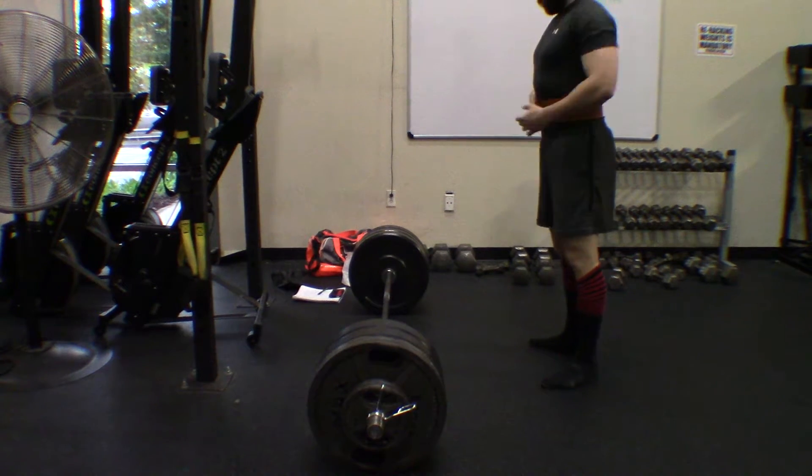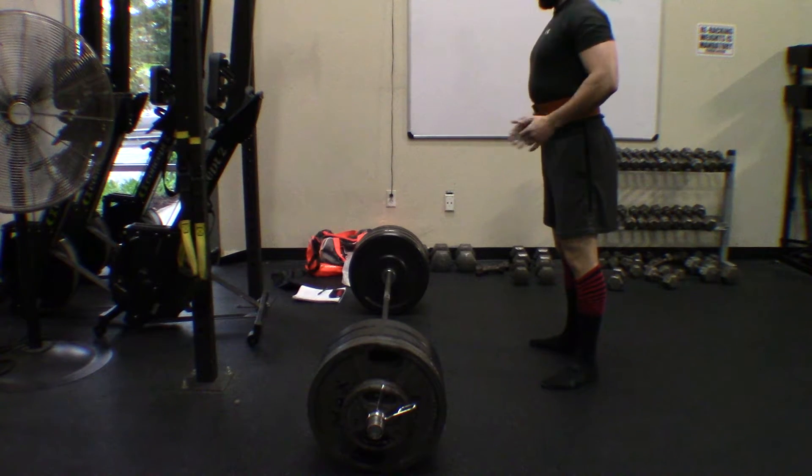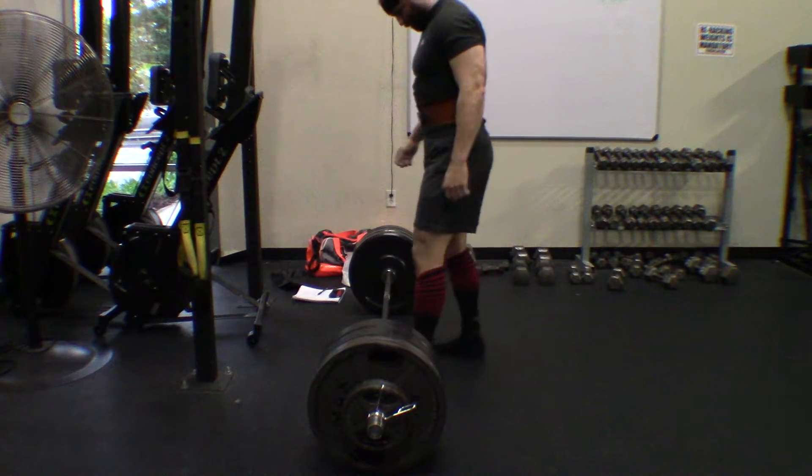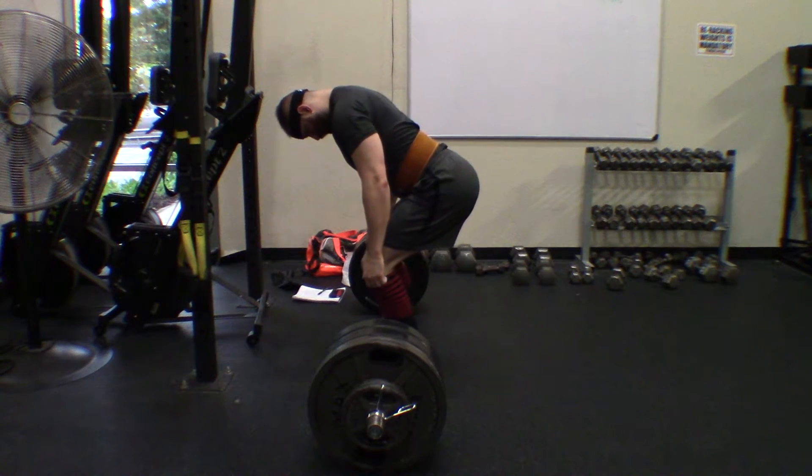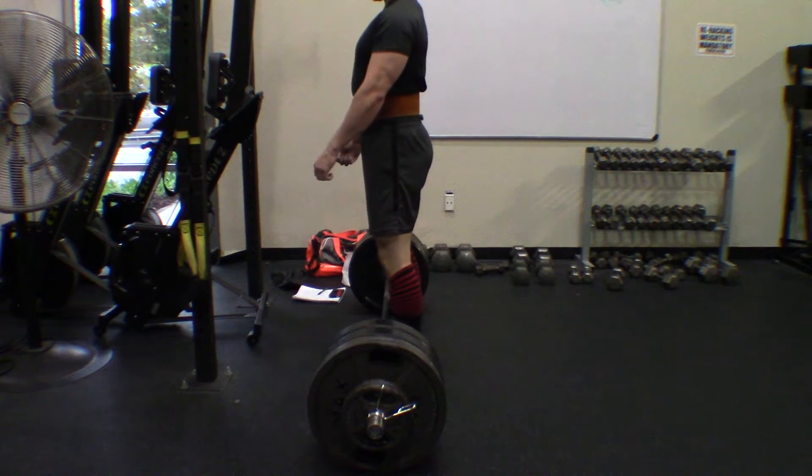And we have 445, which is going to be my working set. Doing 3 reps.